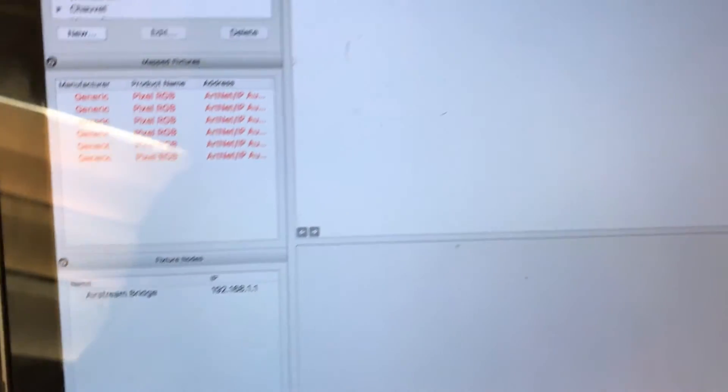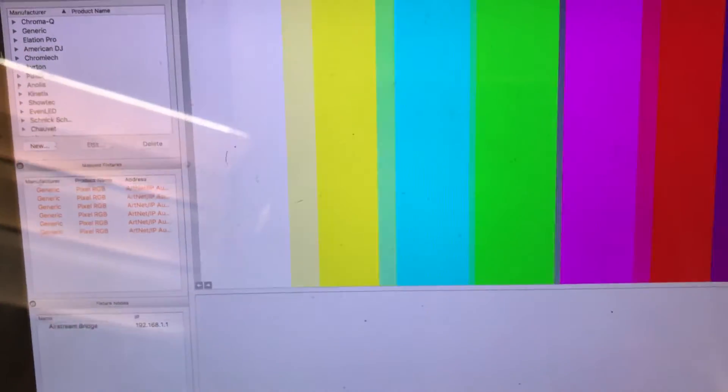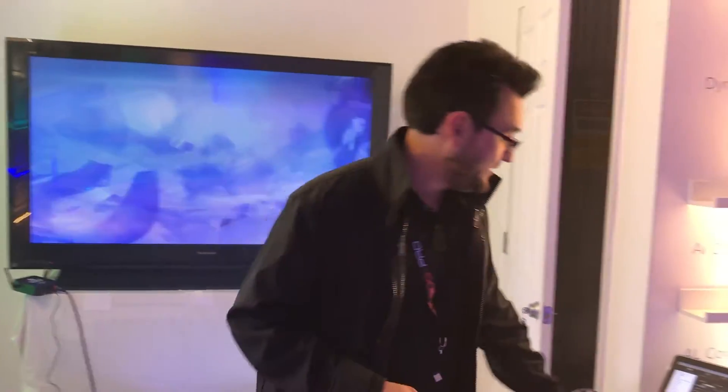For fixtures that don't have kling net but do have Art-Net support, the 2.3 update of Grand VJ will allow you to run it via Art-Net. Next, the Grand VJ 2.3 update gives you 12 layers of video control. Instead of the traditional eight videos, you've got 12 — a lot more flexibility and options.